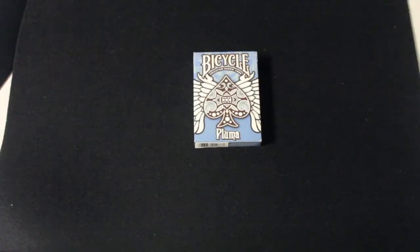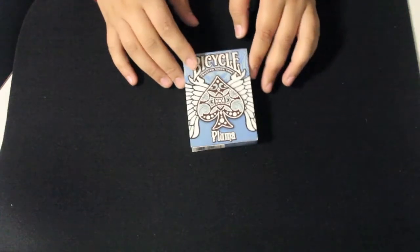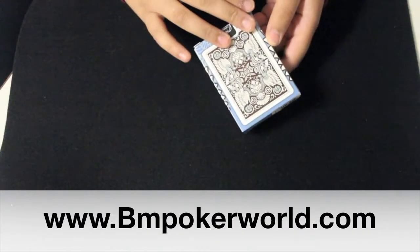Hi everyone, this is going to be a video review for the Bicycle Pluma deck of playing cards. You can find this deck of cards at bmpokerworld.com by clicking the link in the description.